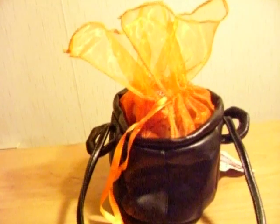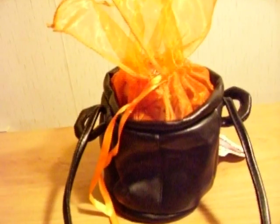It also isn't rounded out really well, so it doesn't really look much like a cauldron when you get it. I guess you can fix that by stuffing it with something.